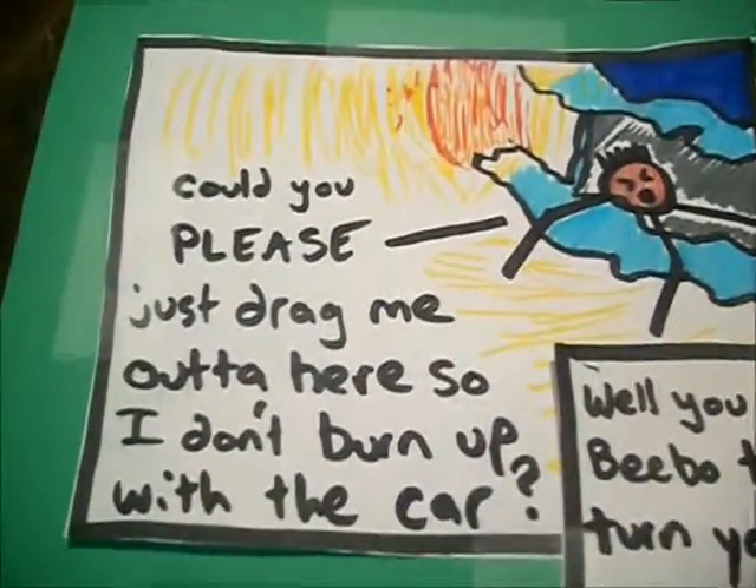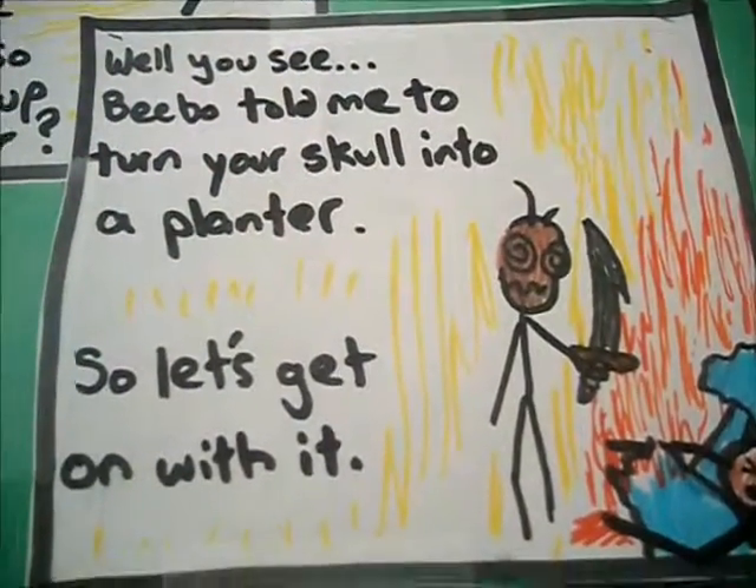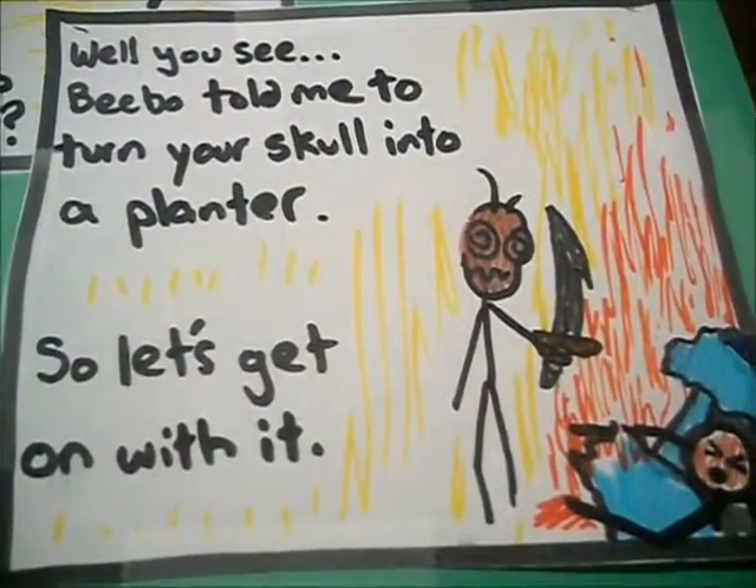Just one more thing, though. Could you please just drag me out of here so I don't burn up with the car? Well, you see, Beebo told me to turn your skull into a planter. So let's get on with it.